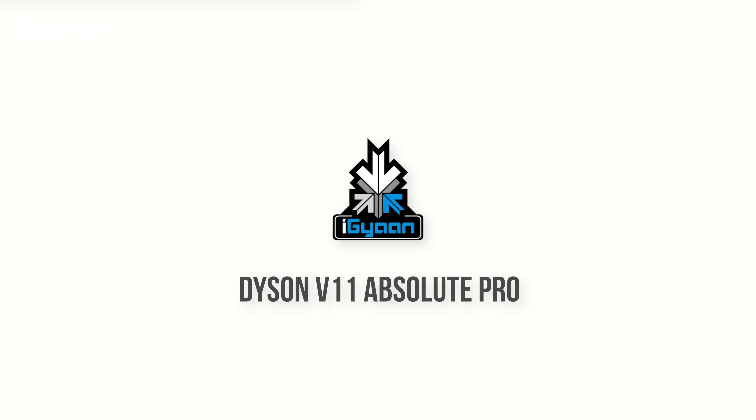Hey guys, what's up, this is Bharat, you're watching iGyan, and today we're going to be checking out the new Dyson V11 Absolute Pro vacuum cleaner. So let's quickly get started.